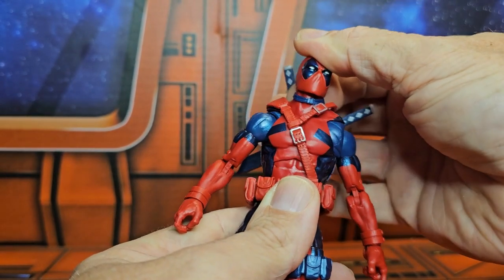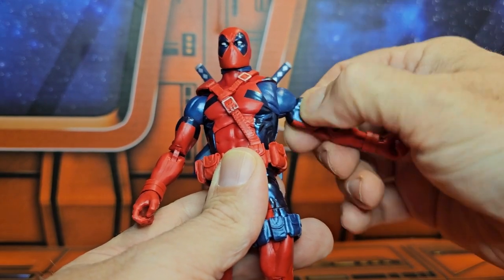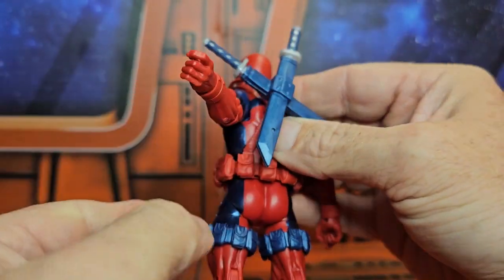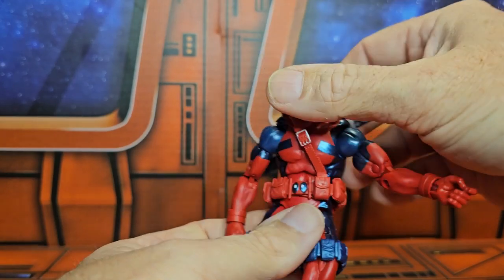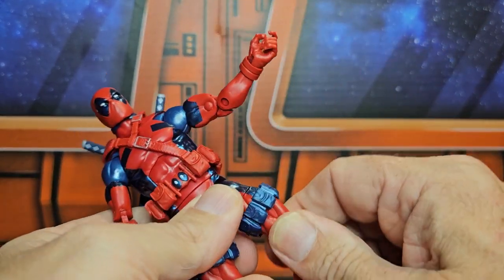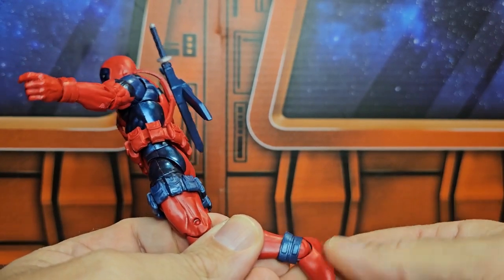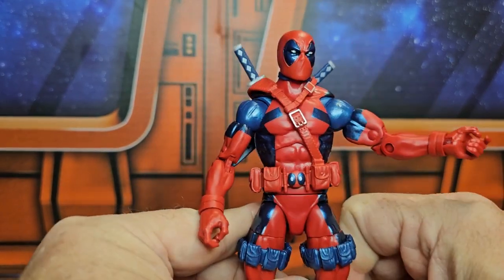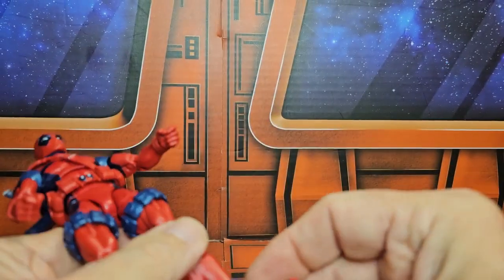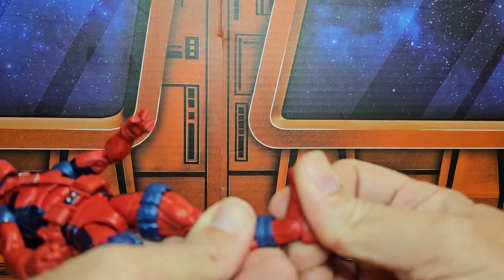Deadpool can look down and up pretty good, right and left without a problem. He does a nice T-pose. Bicep swivel, double bend in the elbows, wrist on a peg hinge. He has extra movement for the front as well as the back. He does a pretty good crunch forward and back, spin at the waist, pretty good split forward and back, thigh rotation, double bend in the knee, ankle and a boot swivel. The ankle's on a peg hinge — forward and back, side to side, with the peg hole. He is a very cool six and three-quarter, three-eighths inches tall. One thing I did notice: these little ankle pieces do fall down from time to time, so you might have to get them out of the way to get that ankle back into shape.